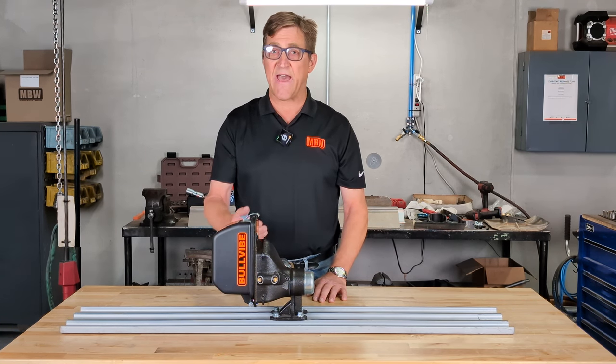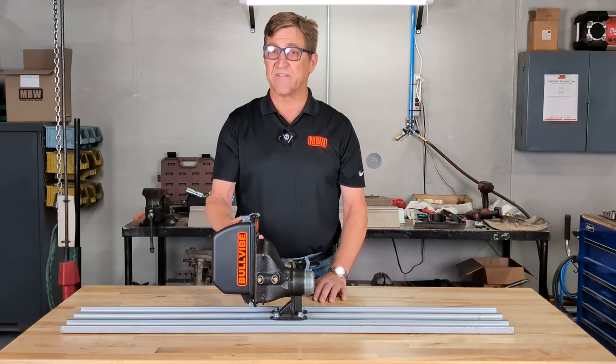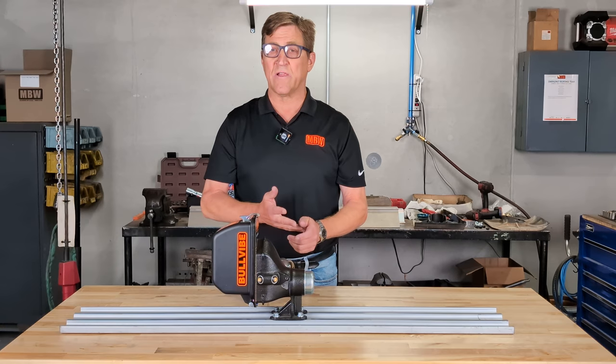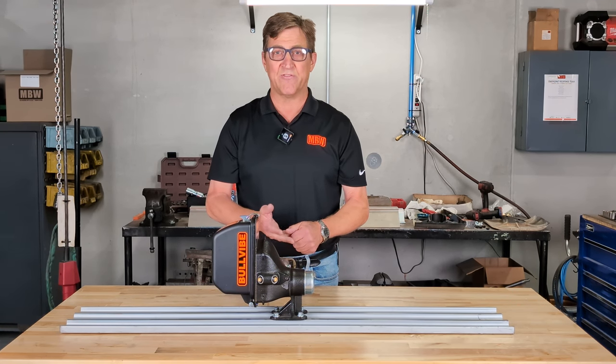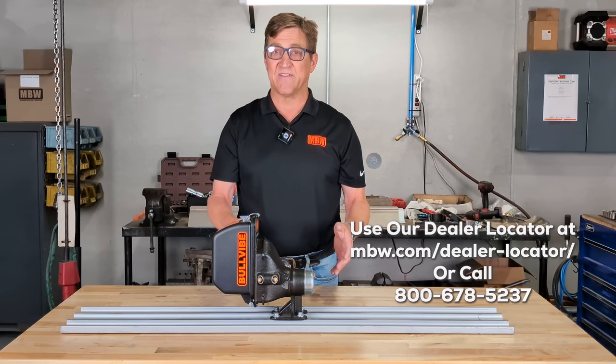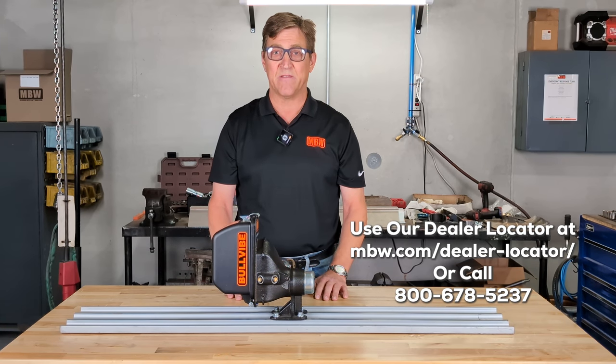It's turning out to be a fantastic product for us. If this is something you're interested in, please take a look and reach out to your regional sales manager or a local MBW dealer. You can find these on our website at mbw.com. We have these in stock, available for immediate shipment. Hope to hear from you soon — thank you very much and take care.